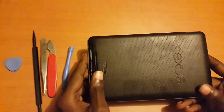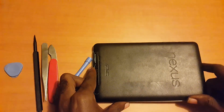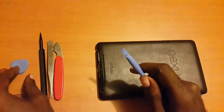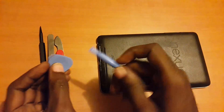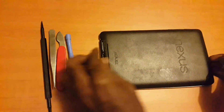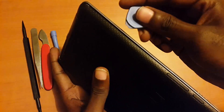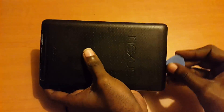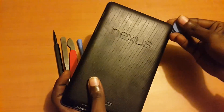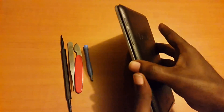The first thing you want to do is flip the tablet over. It can be any brand — I'm using this Nexus for demonstration purposes. You're going to open the tablet. For most tablets, to open them you'll need a forceps or a pry tool, something like this. What you want to do is get it into the grooves of the tablet and run it along until the seams open.